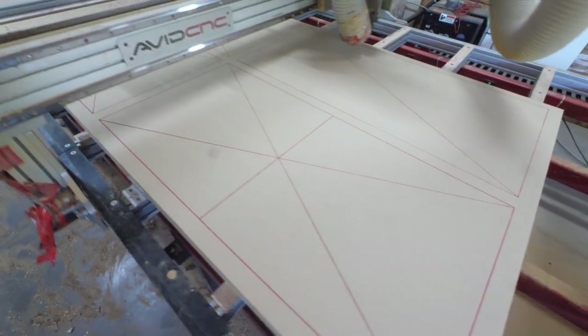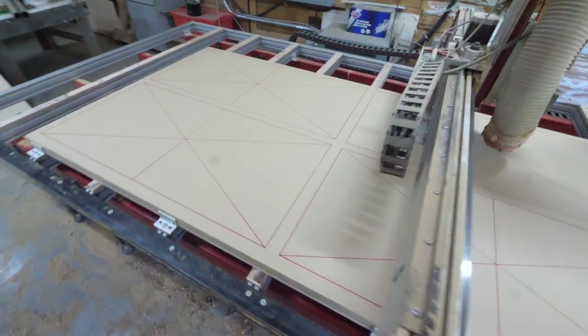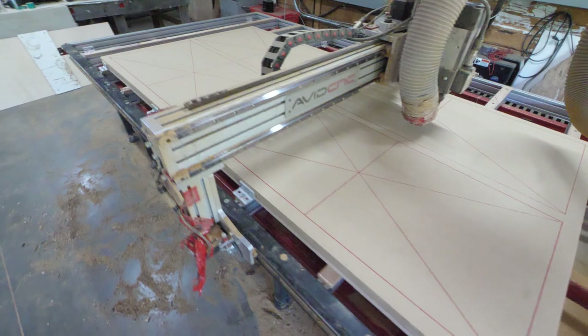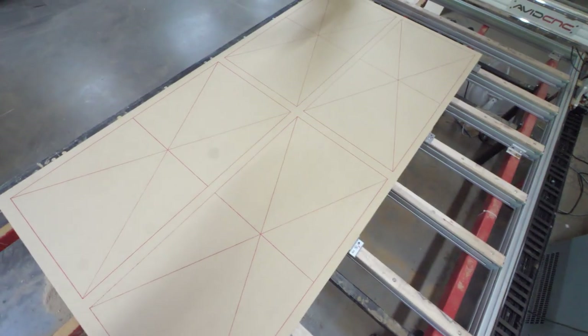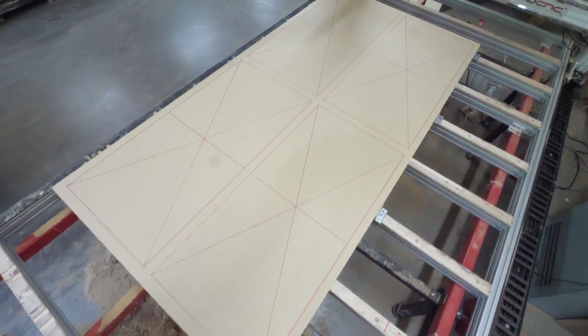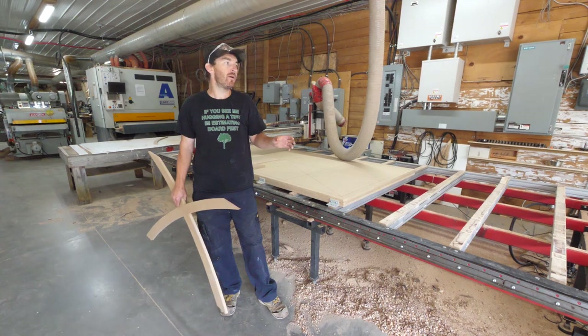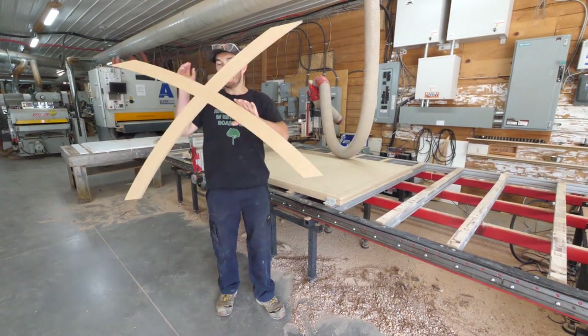I've seen this done before many times — people drawing with a pen or marker using the spindle. I had never actually done it, and I thought this was the perfect time to try. I decided to lay out our zones using a Sharpie. With the vacuum bed fully fabricated, we're going to go ahead and test it out. Spoiler alert — we already did it and it works.